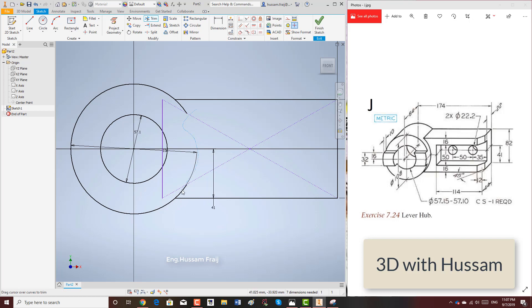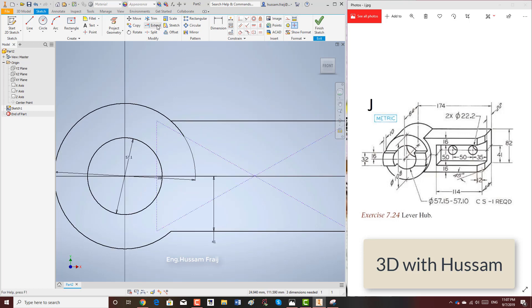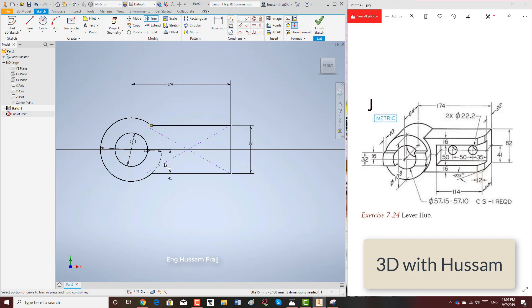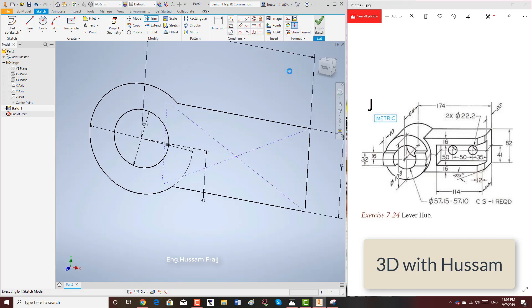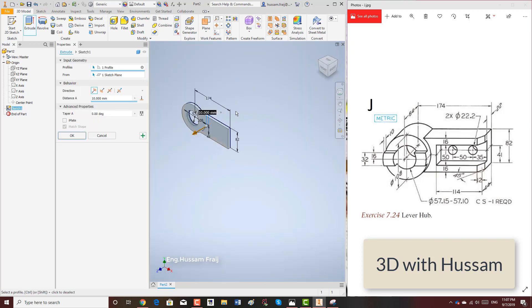We'll trim, trim, trim, trim. Add a construction line, and here I will trim again — I forgot this one. After I finish, I will give it an extrusion of 64. Okay, so this is 64.